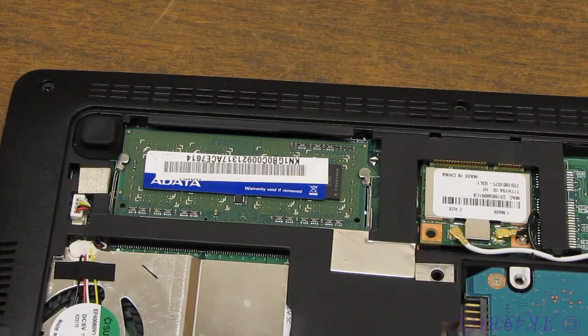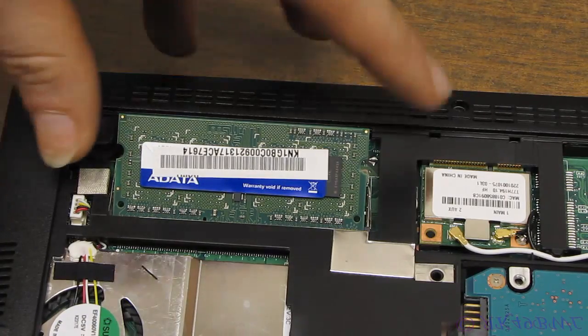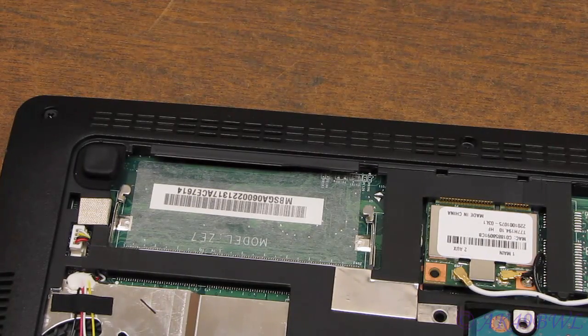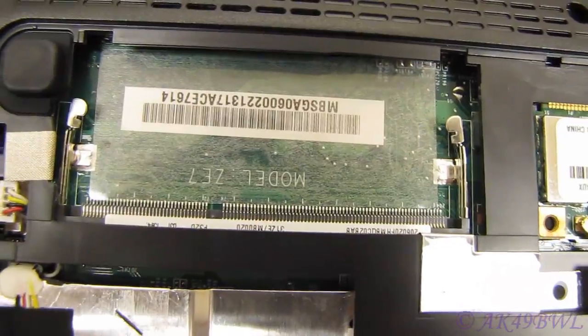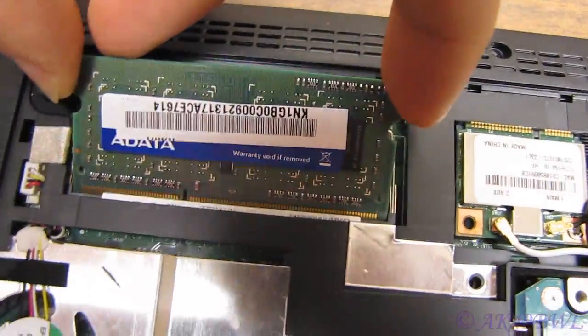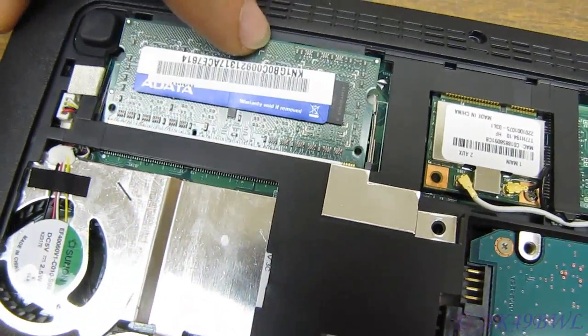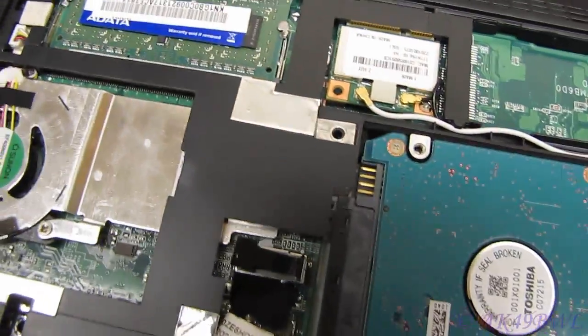To replace laptop RAM, you need to pull these tabs so that the card will pop up — it does so automatically. Pull it out, and then you're ready to install the new card. There's your RAM — it is keyed, you can only insert it in one direction, and the slot here is keyed as well. Take your RAM, push it down into the slot, and push it down until you hear those snap and see those fall into place, and this thing doesn't spring back up again. Real easy.